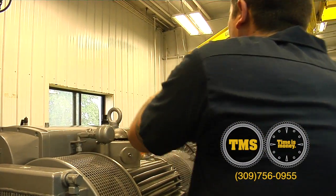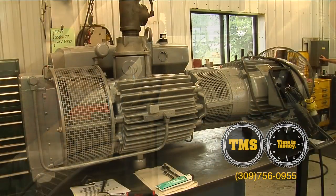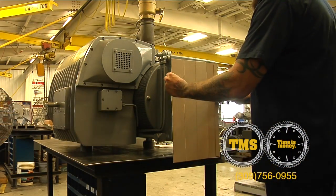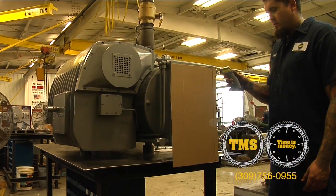Remove your existing inlet, install the TMS test cap, and start up the pump. We always put cardboard in front of the radiator to bring the pump up to operating temperature, which is 180 to 200 degrees.